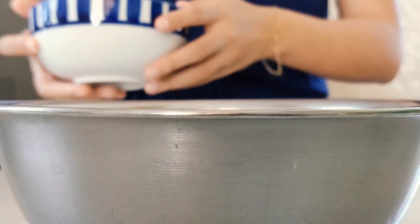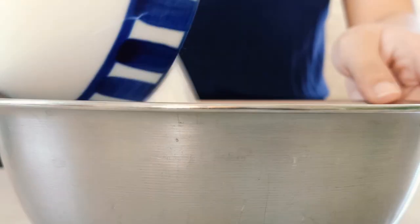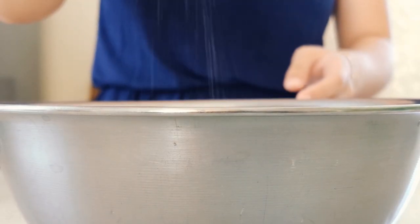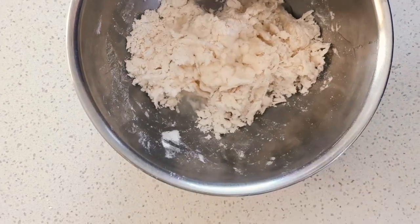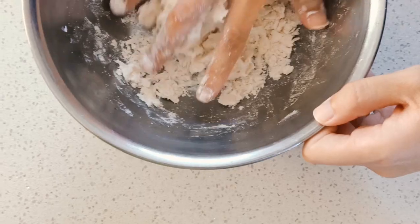If you don't have any tortillas at home or store-bought tortillas, we can teach you how to make them. It's really simple — start with some flour, add a pinch of salt, a tablespoon of olive oil, and some water. Add the water little by little — this is really important because you don't want to put too much. But don't worry, if you do, you can always add more flour, or vice versa.